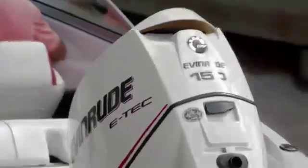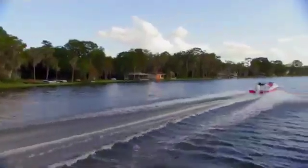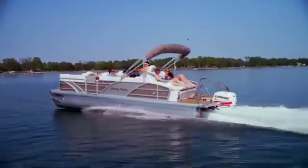But with the Evinrude E-Tech, you don't have that worry, because it takes almost nothing to rewinterize. So on those autumn days when the weather warms up again, while the Mercury's sitting in storage, you're out having a great time on the water whenever the opportunity arises.